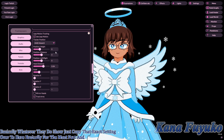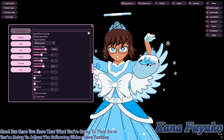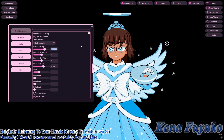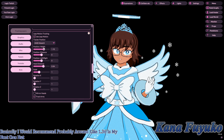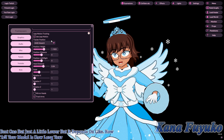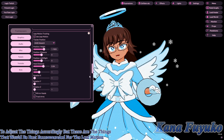Once that's set, adjust the sliders. Position Height refers to your hands moving up and down. I'd recommend around 1.36, but adjust depending on how tall your model is and how long your arms are.